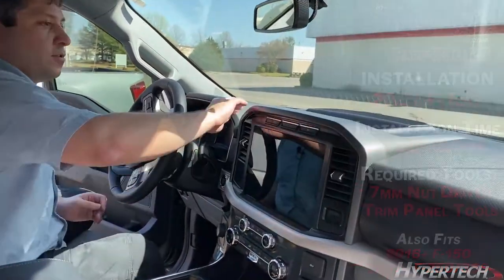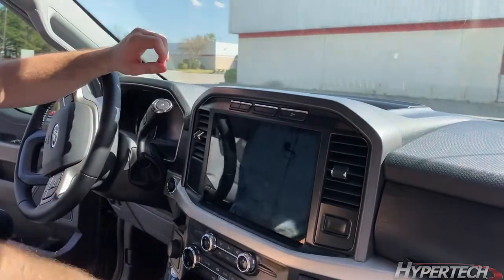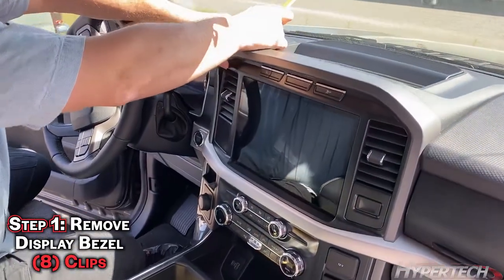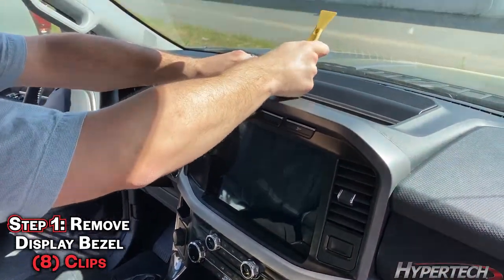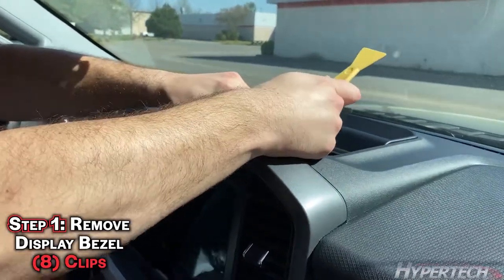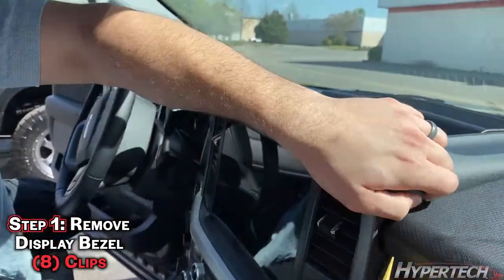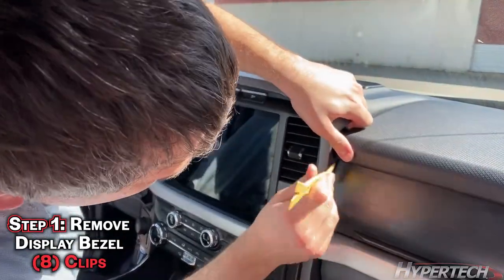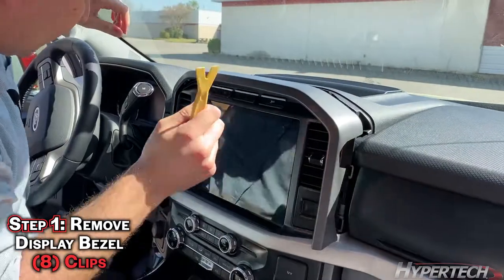The first thing you're going to want to do is remove this middle bezel piece. There's going to be a few clips on top and a couple on the sides. Using a plastic tool, just work your way around.